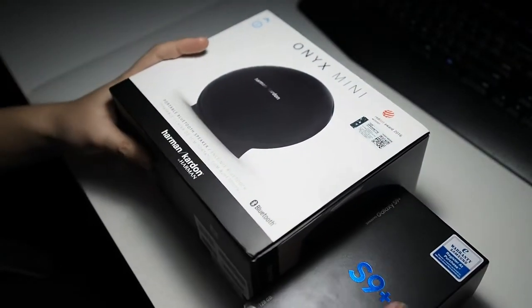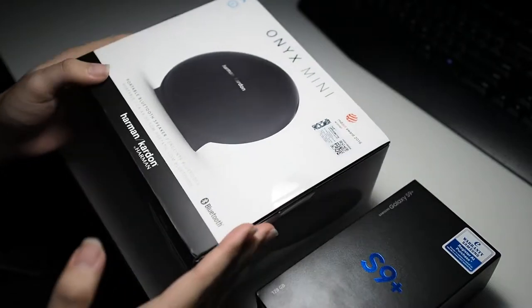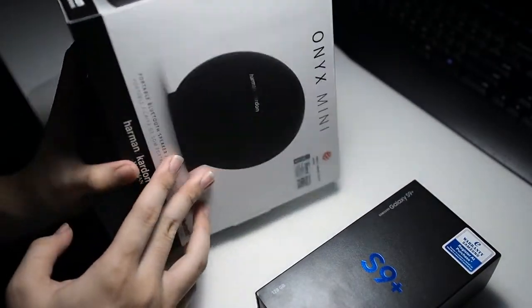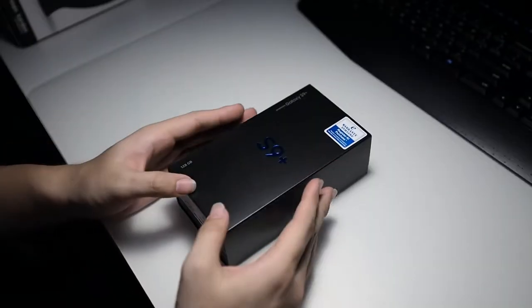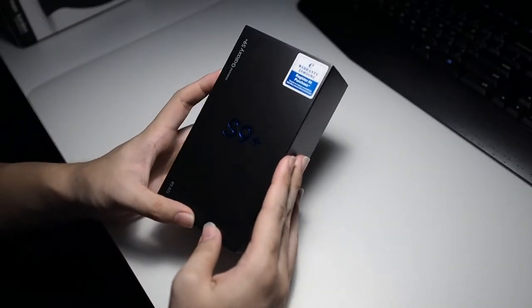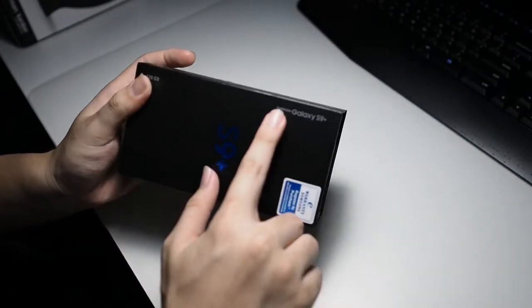With the Malaysian edition pre-order, we actually got a free gift — this Onyx Mini right here, worth around 700 ringgit. That's not what we're here for, so I'll put this to the side. Let's get back to the unboxing of the Galaxy S9 Plus.